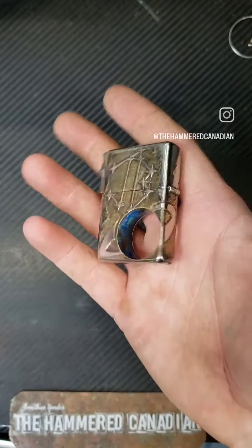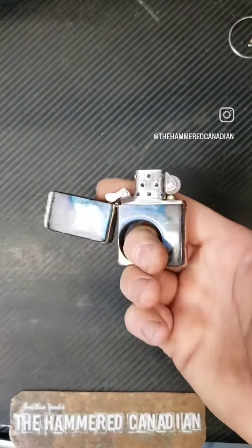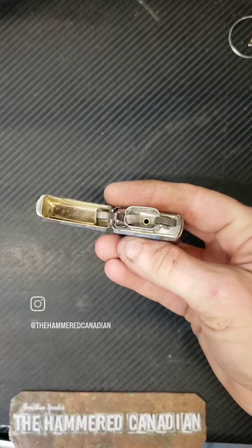Awesome Saturn ring around the trick Zippo hole. Pretty sweet — what do you think of that one? Awesome.